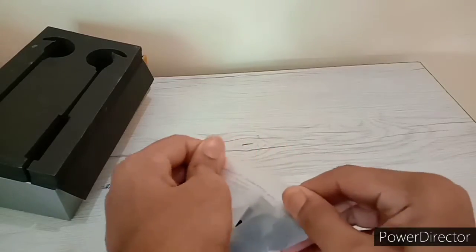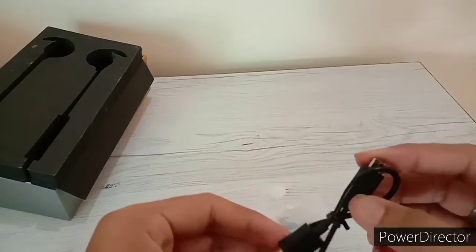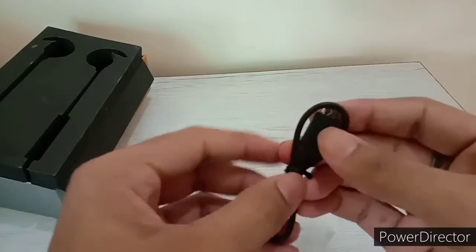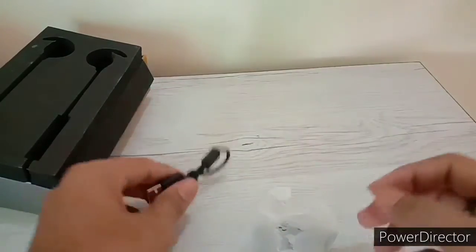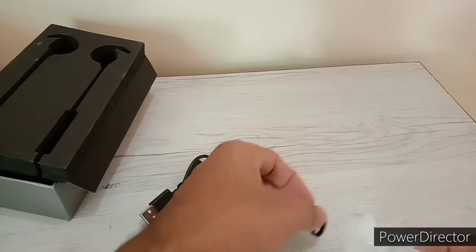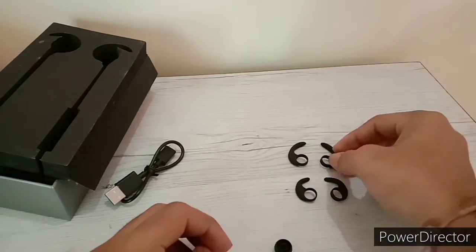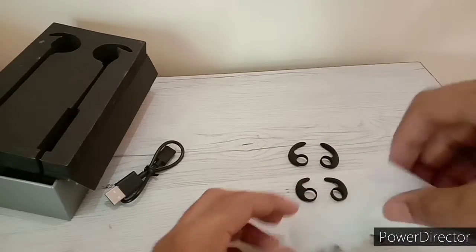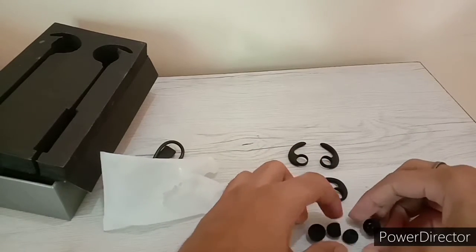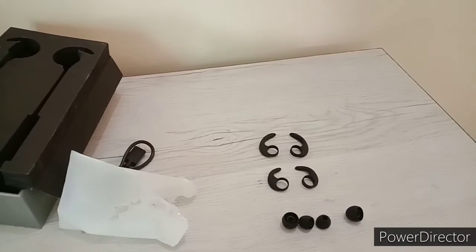Inside you get a small pouch for your data cable. You also get a cable and ear wings in different sizes — external large, medium, and small sizes — so you can get the right fit. You can very easily put them on and remove them.